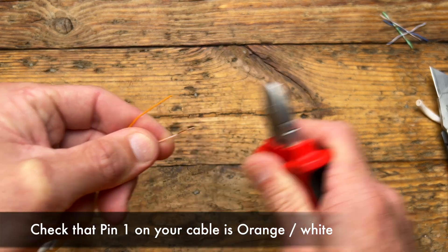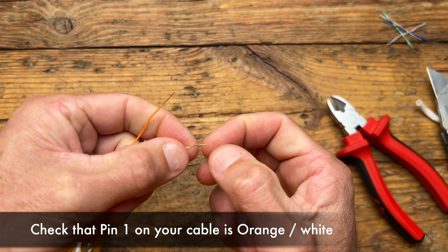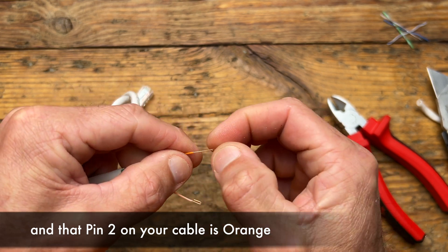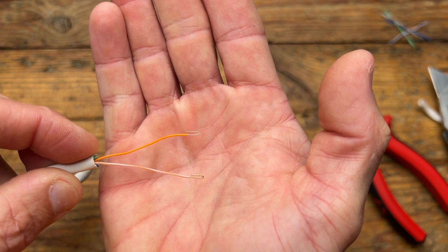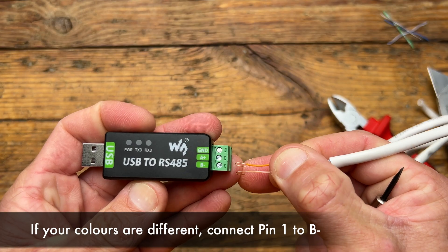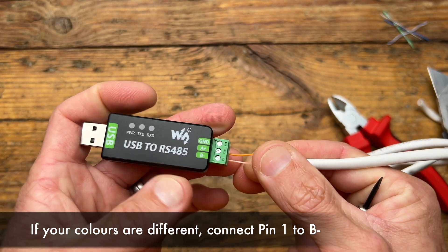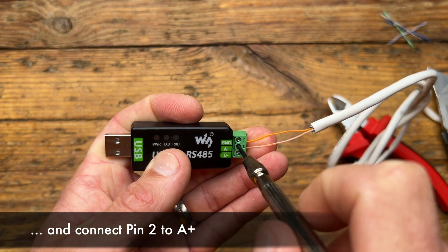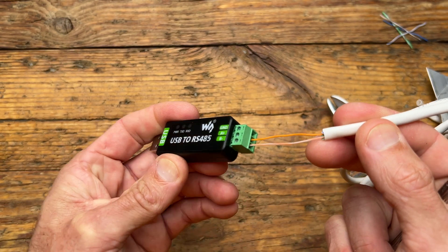Strip back a small amount of insulation on the orange-white and the solid orange wire. Then connect the orange-white wire to the B-minus and the solid orange wire to the A-plus on the RS-485 adapter. Using this specific adapter, the ground wire does not need to be connected for this to work.